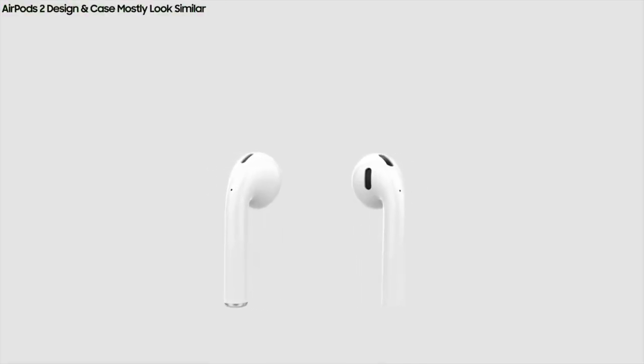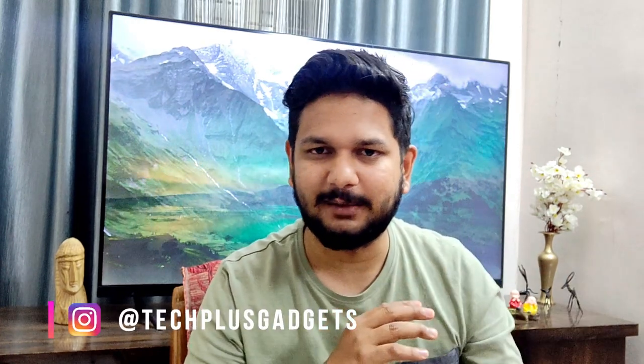If you want to buy Apple AirPods, you can buy the first generation — link is in the description. It's a very good product with great bass quality and sound quality, and it has a very premium feel.